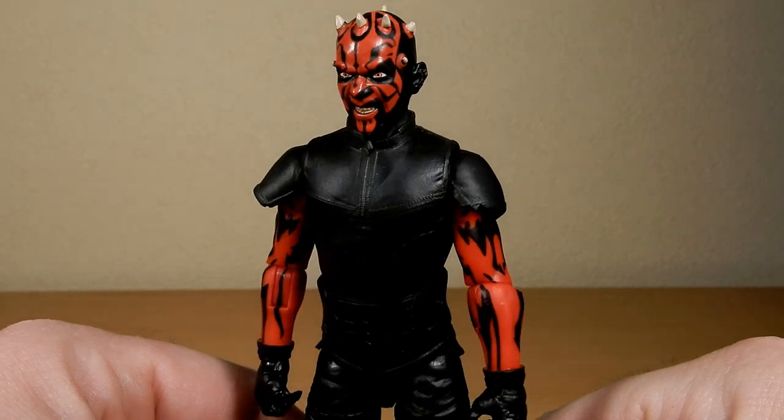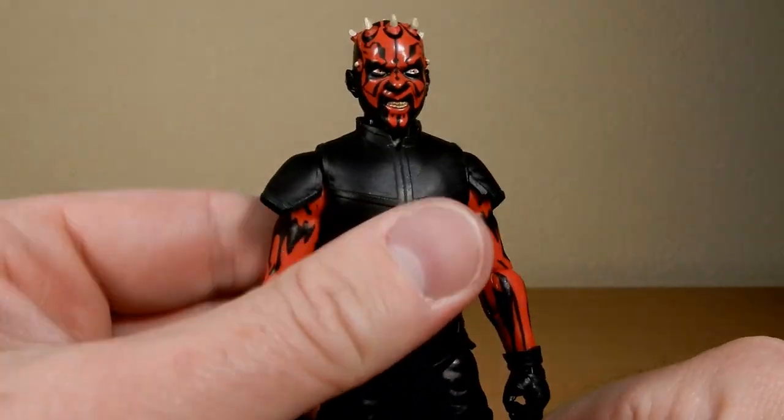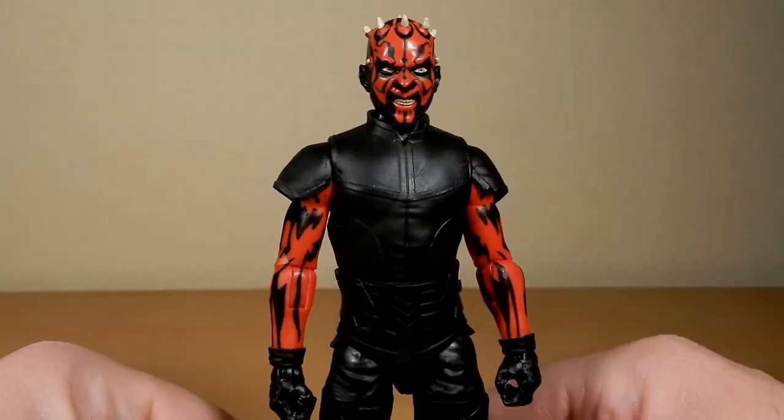Either way, a nice addition to the collection. It would definitely go on shelf with the Rebels figures when they eventually get set up here.